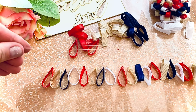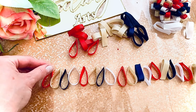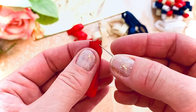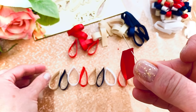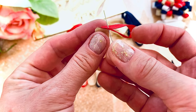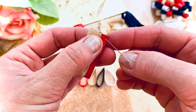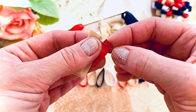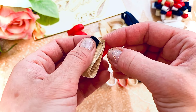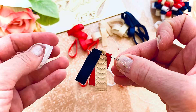Take the needle and thread and start to sew them together. Take red first, then beige goes on top of the red. Then blue goes on top of the beige — sew them together like this. Then on top of the blue goes white, then on top of the white goes red, then on top of the red goes beige.